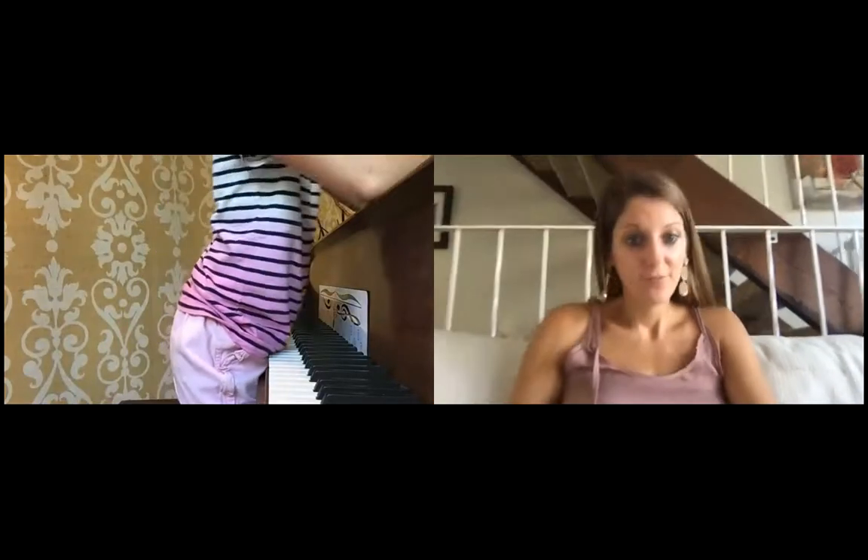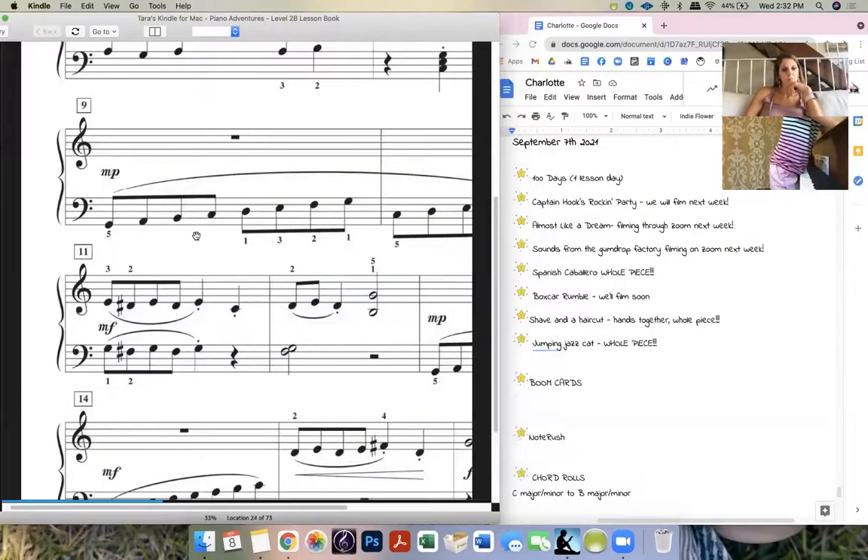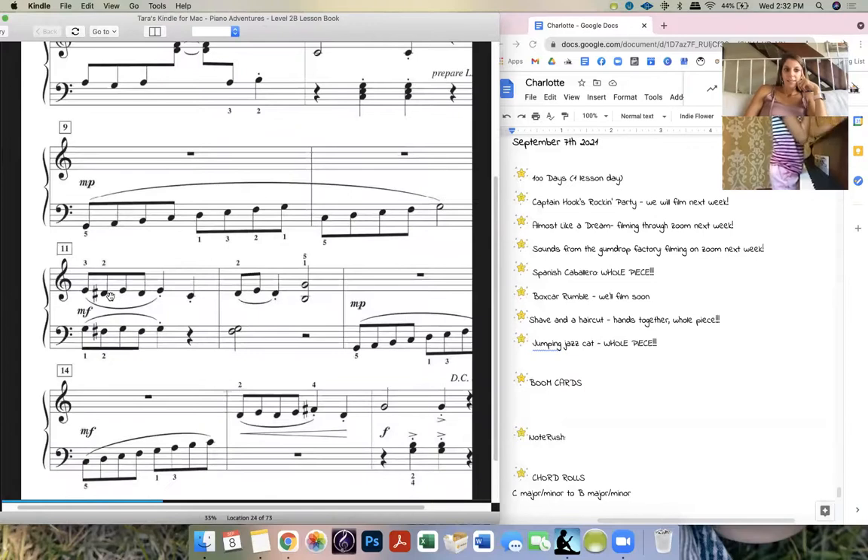It's an E in the right hand and G in the left, so that way you have your two anchor notes. And then they both just zigzag.